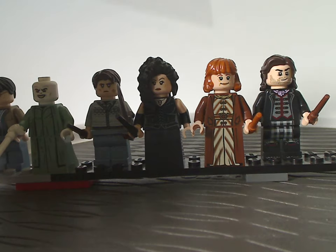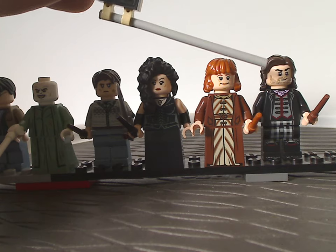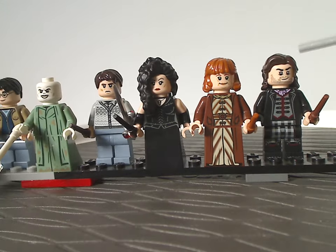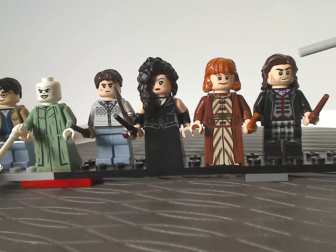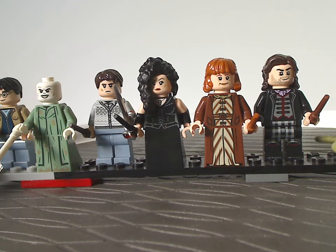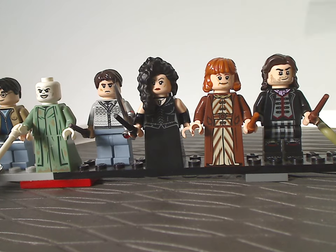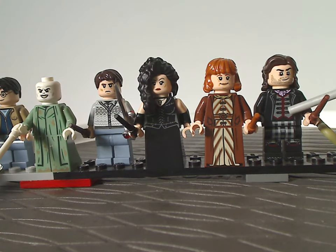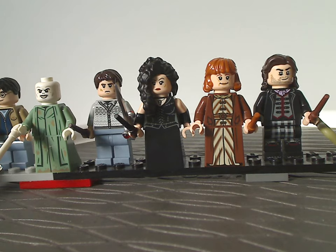The last and only minifig exclusive to this set is Scabior. He uses a similar hairpiece to Sirius Black, with face printing featuring thick scruff — which could also work for Poe Dameron in Star Wars. The torso printing is quite good with straps, and there's plaid leg printing, which could be quite useful for custom figures.